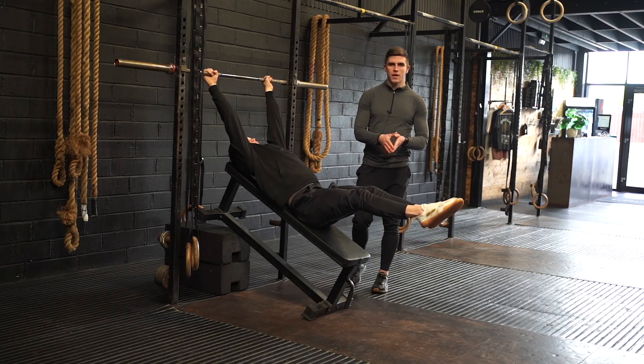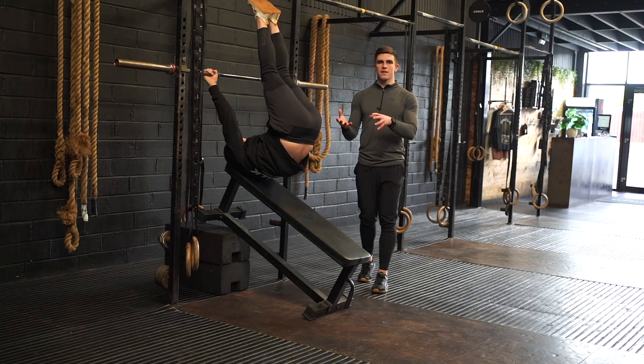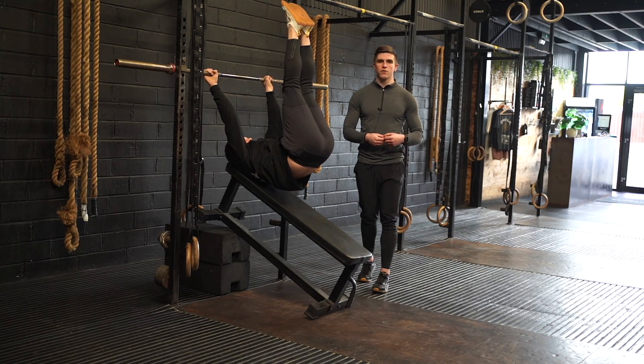As you move through these reps, keep a really controlled tempo so we get lots of time under tension and really fatigue the system as we move through the eccentric portion.